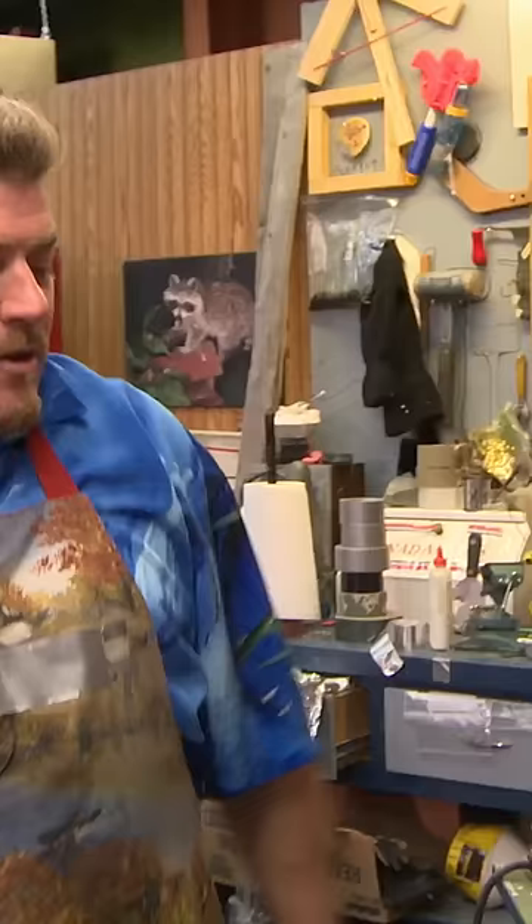Now you're going to want to let that cook for about an hour and a half, wrap it in tinfoil, take it out for the last half hour — two hours total — brown it up for the last half hour.